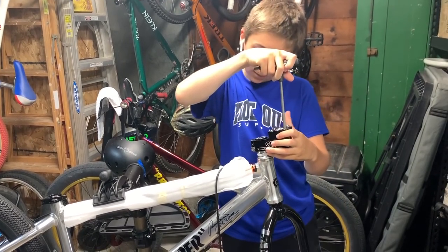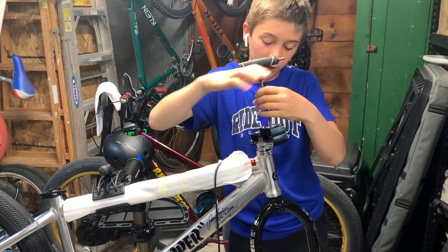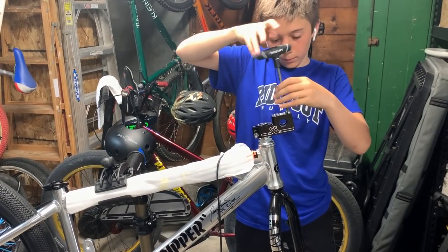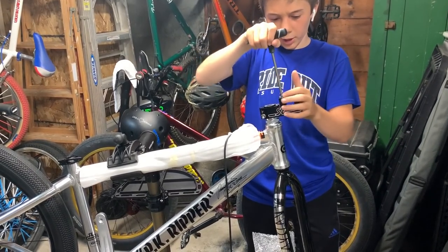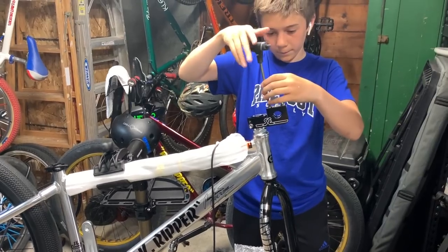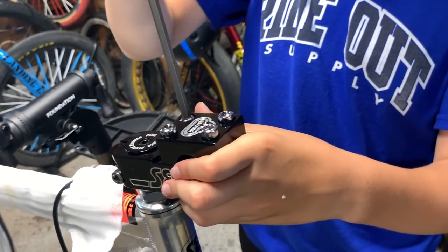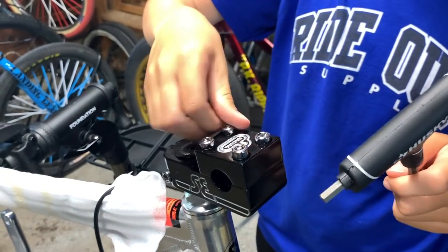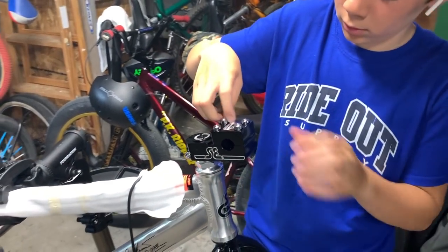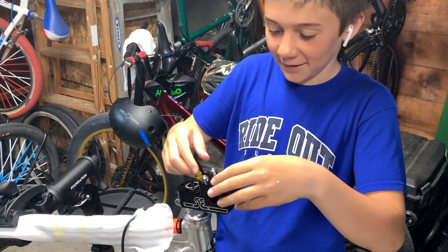I just noticed it has the Perry Kramer name on the stem cap — Perry Kramer right here. Also, it has an FSA integrated headset, which is also new on here. Really cool stuff because it's all new parts for the most part. Let's take these out. One eternity later.